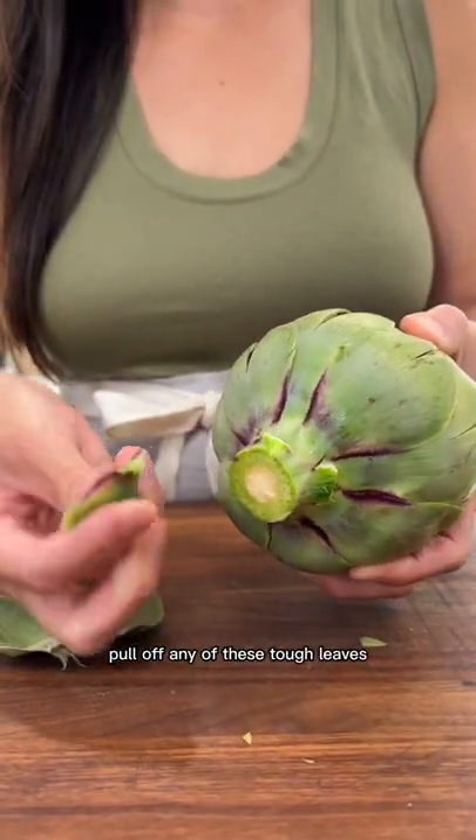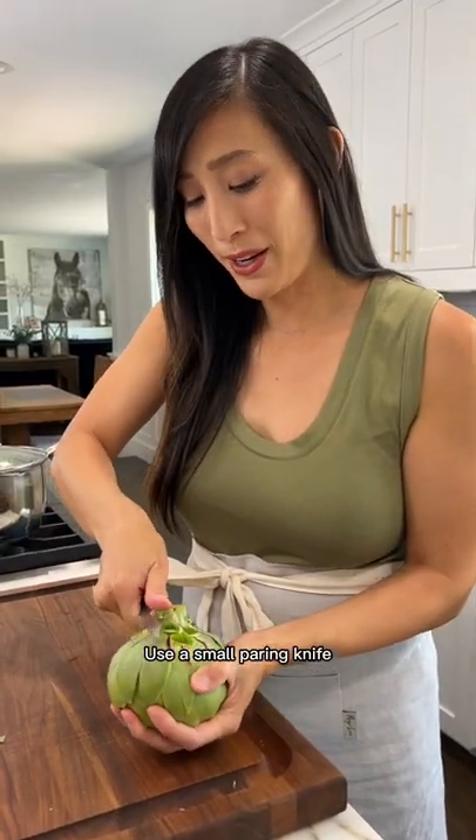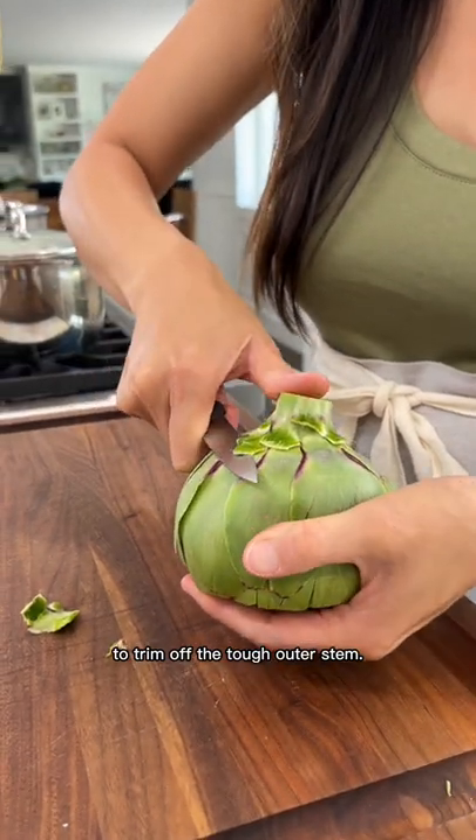Pull off any tough leaves that are stuck onto the stem. Use a small paring knife to trim off the tough outer stem.